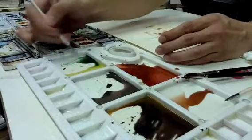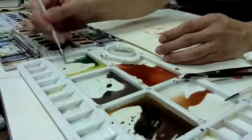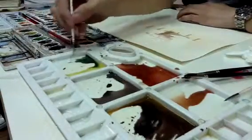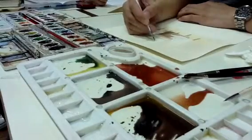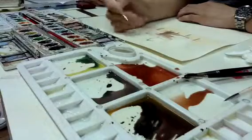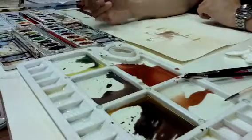Shadow dark, so dinagtagan ka ng konting green. So green, brown, yellow ko ang olive green. Green and brown lang — olive green.